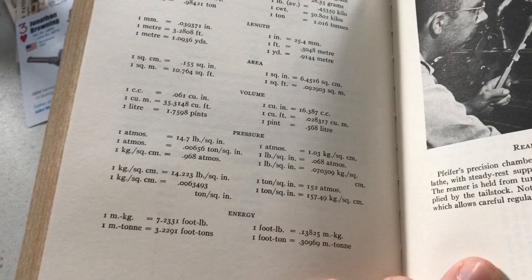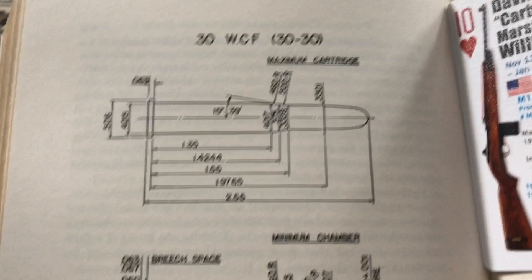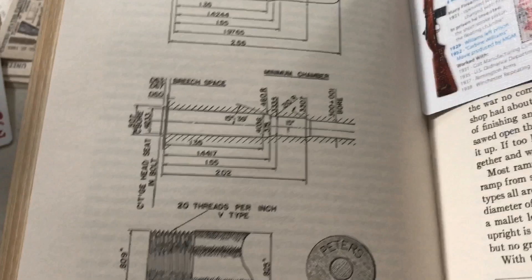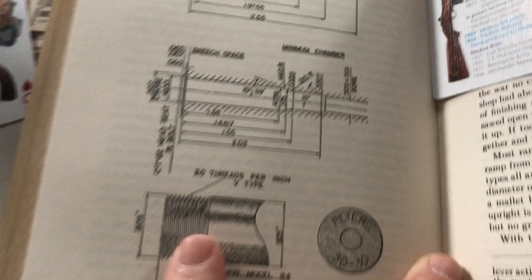Just really cool, simple tables all in the same book. Here's one about chamber dimensions — they've got the round shown up here, that's the 30-30, and you've got your chambering dimensions. Very cool.